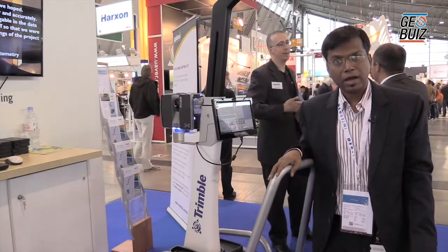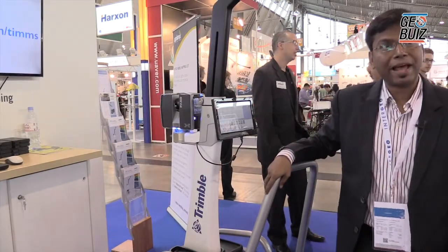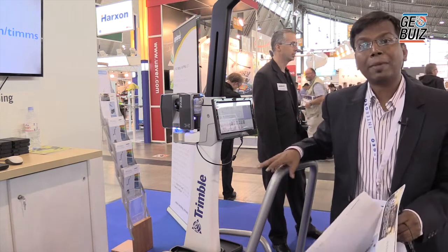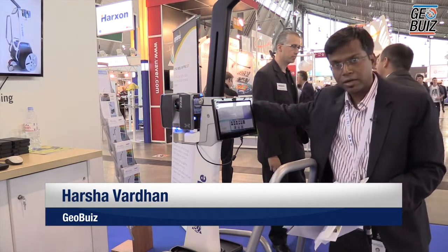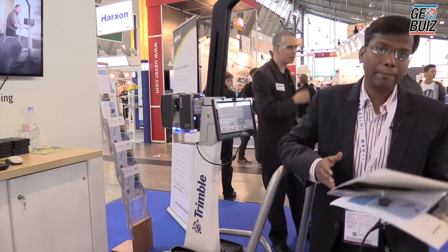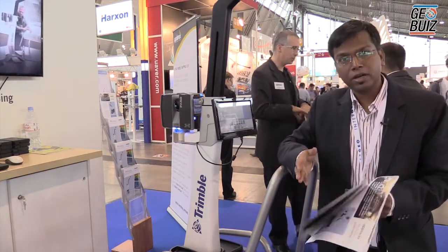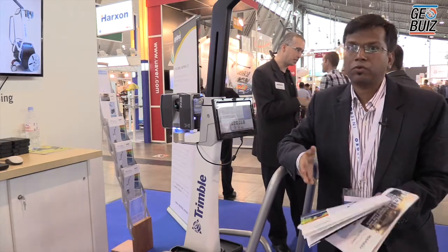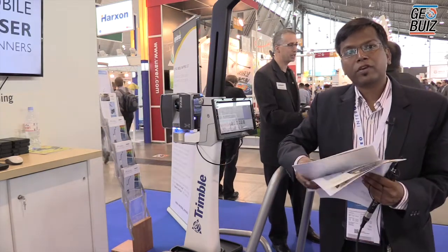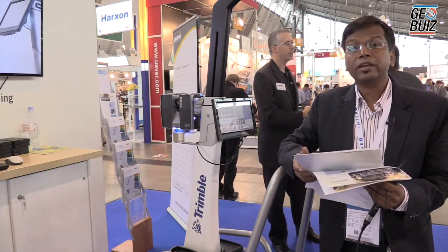We are at the Intergeo show, currently at the Trimble Aplanix demonstration area. I'm here with a product called TIMSS Indoor Mobile Mapping Solution. We call it a solution because we have the whole set of hardware: a spherical camera, a LiDAR sensor, a control unit, and storage. This can be used to collect data for indoor environments, for BIM needs, or for situational awareness for SWAT teams and many more. We spoke to Franco from the Aplanix team and here's what he had to say.